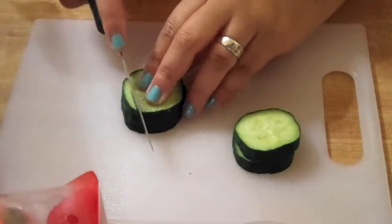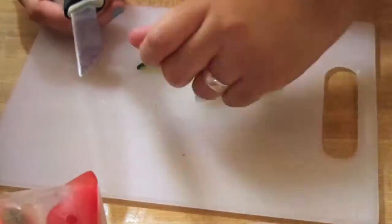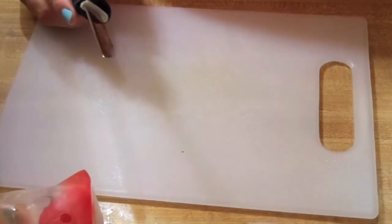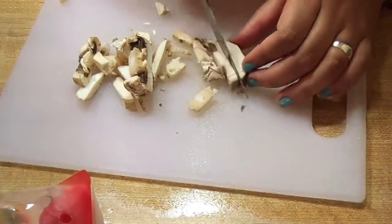First you're going to cut up some vegetables. I just grabbed some random things out of my fridge. So we have some cucumbers, mushrooms, peppers — red, yellow, and orange peppers. They're really high in vitamin C. And a tomato.